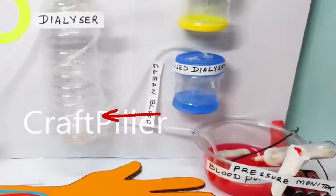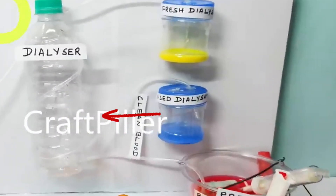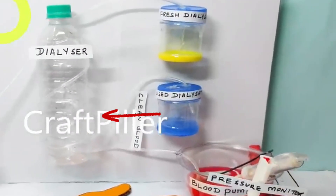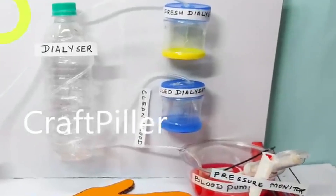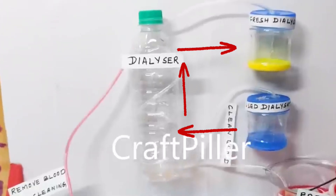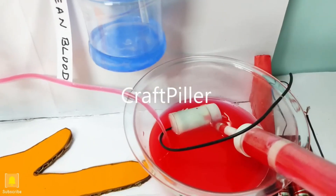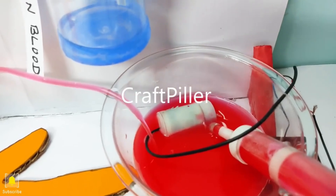The dialysate is a special fluid that we pass into the dialyzer machine. From the dialyzer it purifies and sends the waste back to the bottle on the top, where all the removed waste gets stored. The blood which has been cleaned then moves back to the human body.